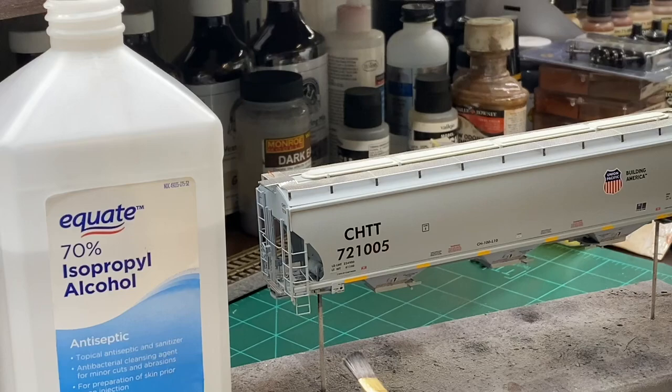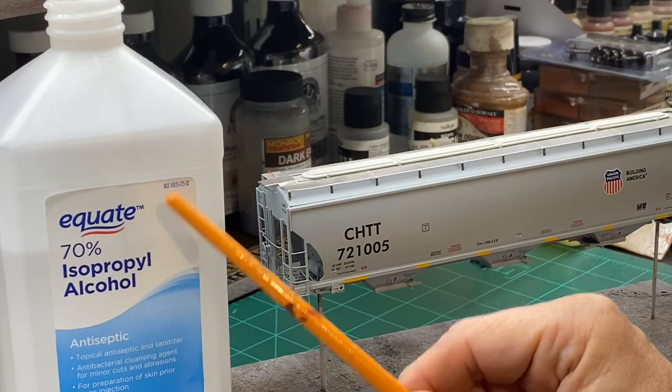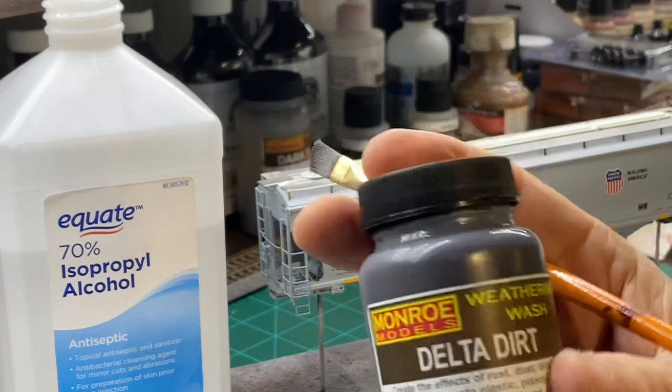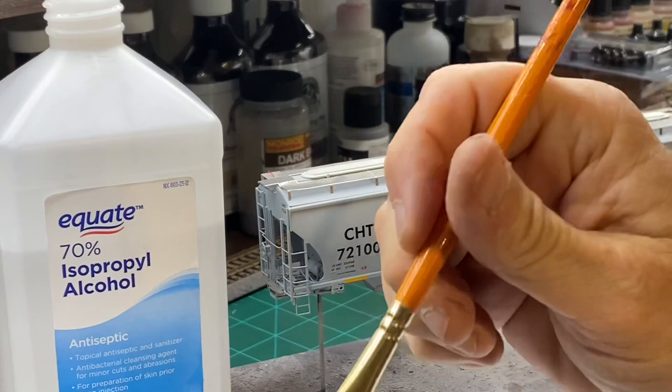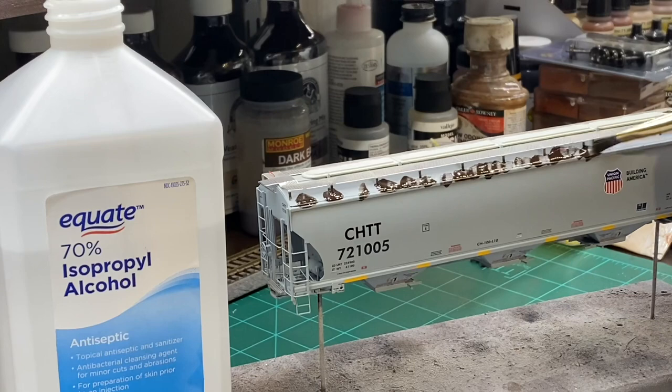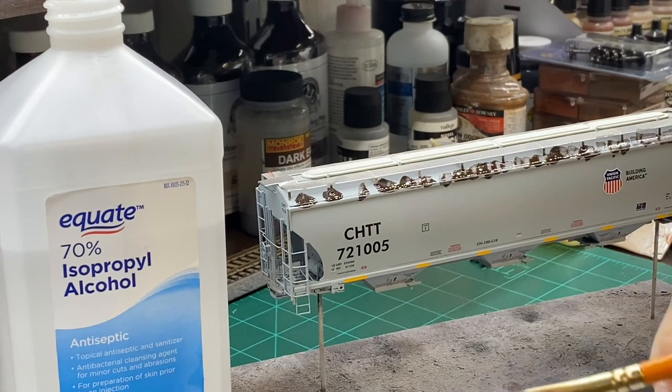Now to get started on the car. One thing I forgot to mention: I also use 70% alcohol — you don't want to use too much otherwise you're going to take the lettering off, because the wash is made with alcohol too. So I shake it up and get a little on the top and go all the way across the top of the car.